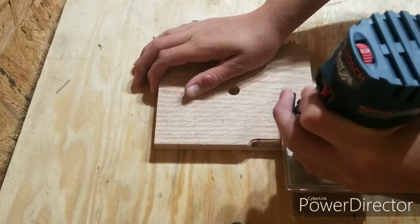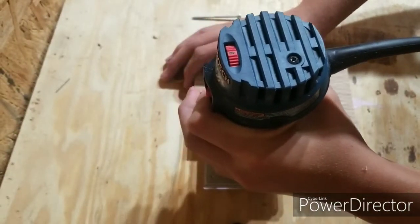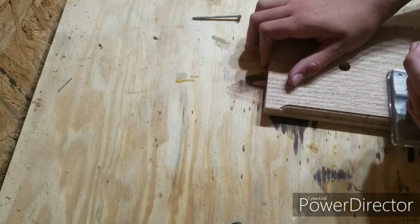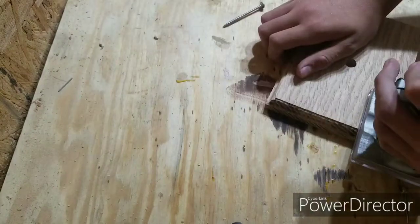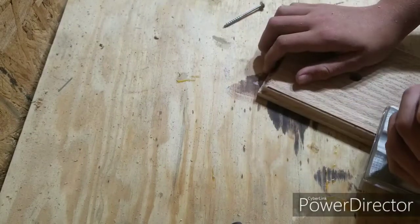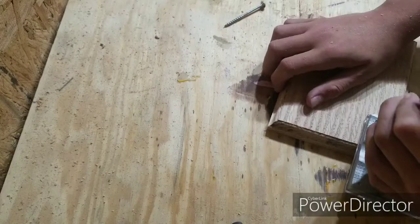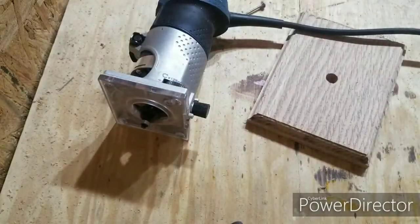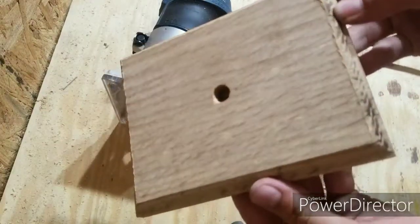I used the Roman Ogee bit — it's kind of like a round-over only fancier. Mind you, I am a very big noob when it comes to routing. This is my very first router and the second project I've ever used a router on, so mind the burn marks and the occasional tearout. I would say I did pretty good for my second time ever using a router. My piece looks a lot better using that router, whether or not I did a perfect job — it does look better in my eyes.